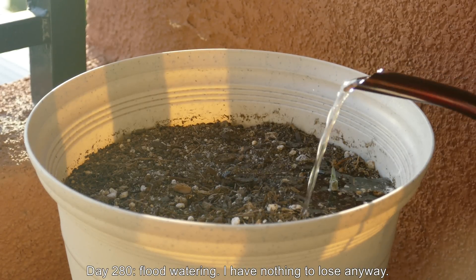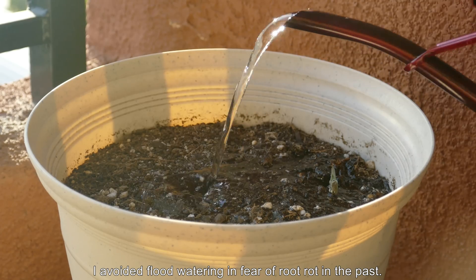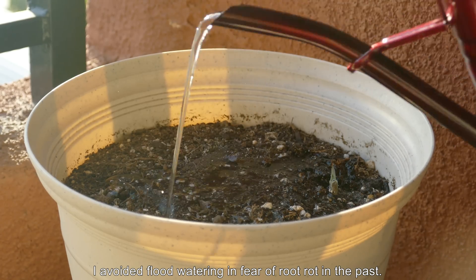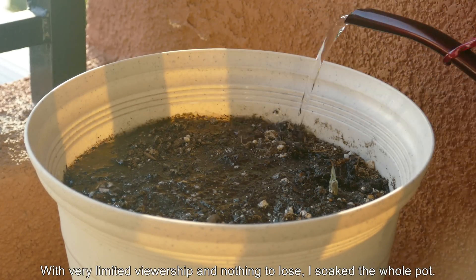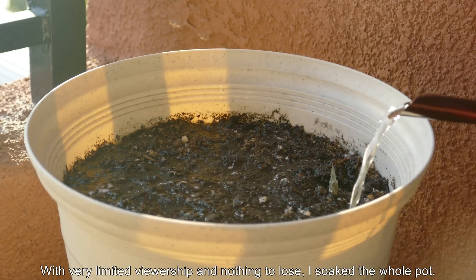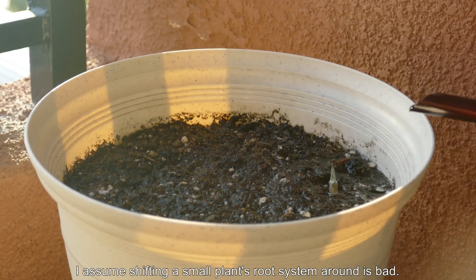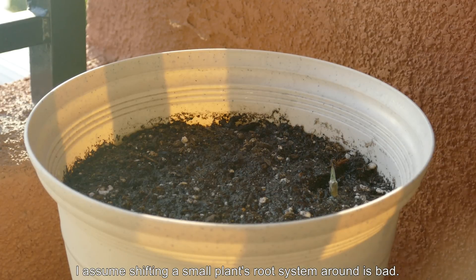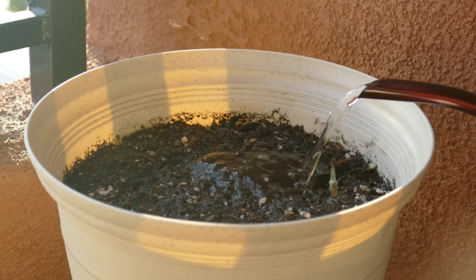So on day 280, I decided to indulge in some flood watering — just my fancy way of describing using this watering can with a liter capacity to thoroughly soak the entire pot. This is a medium pot, smaller than all my other pots I'm currently using for plant series. With potting mix, everything shifts around when you use anything with a nozzle capacity higher than a squirt bottle. So all the dirt shifted around, the plant itself shifts around, which is very bad for the root system.